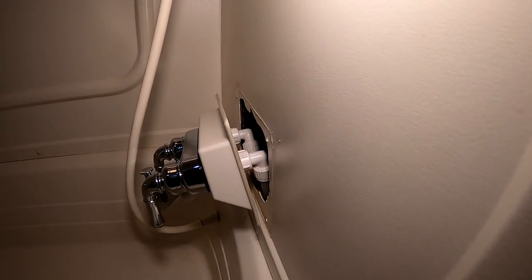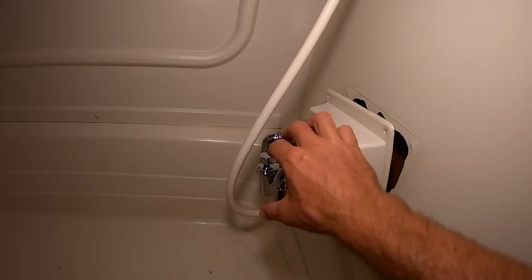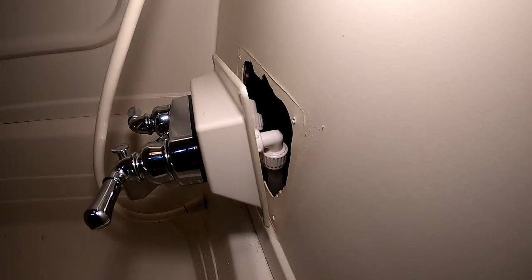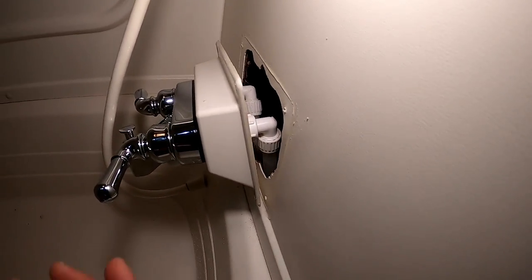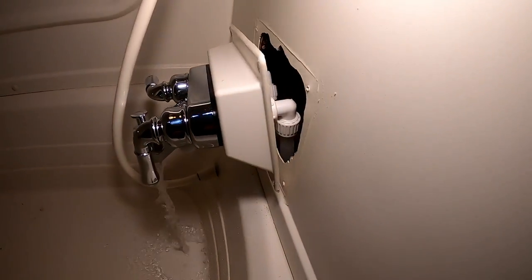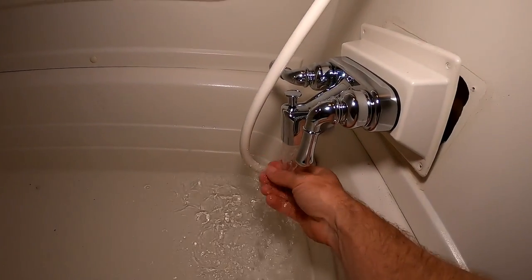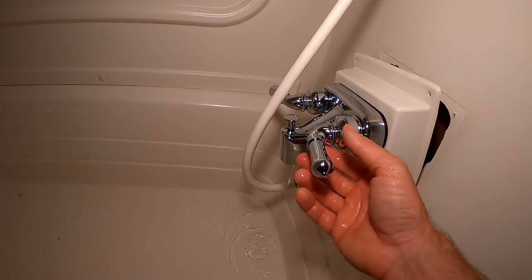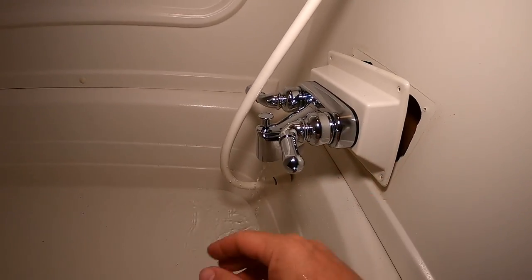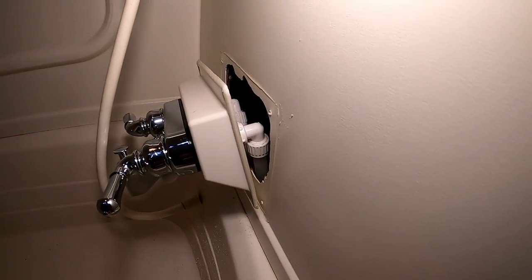I'm going to turn on the water, then look for leaks and make sure the valves work and everything is good with the faucet. The water pump is turned on — the valves were open when I pressurized the system but we'll go ahead and open that up. I actually really like these quarter-turn valves. People in the Amazon comments said they really liked them and that they could adjust the temperature of their shower much easier.